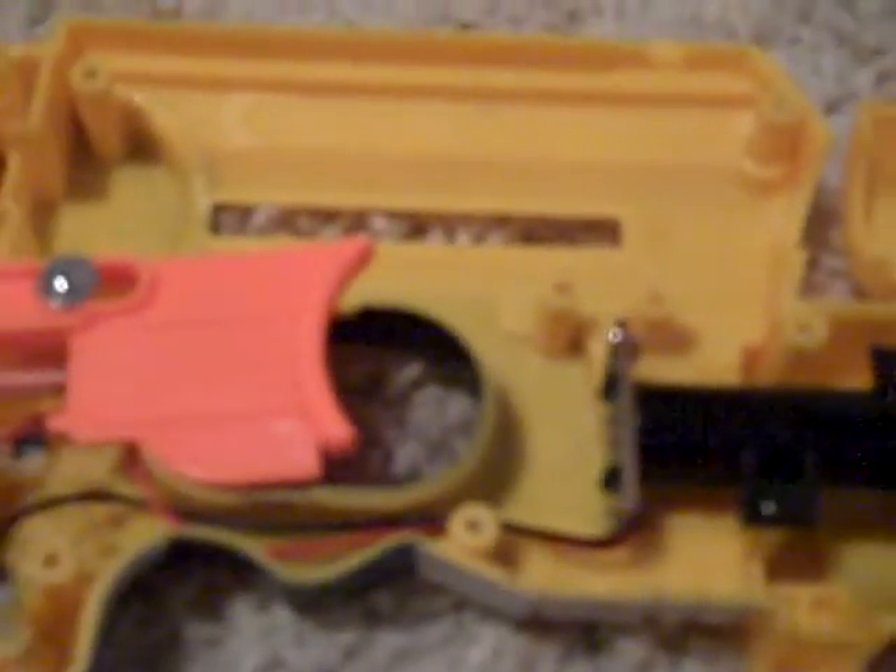First thing you're gonna wanna do is take out this part here and unscrew that piece and that piece. Once you have that done, pull your plunger tube, your plunger rod, your catch, your spring, and all that good stuff out. You can set aside your shell itself, the ammo holders — make sure you have these two screws in a good location — and you can also set aside your SSPB for now.